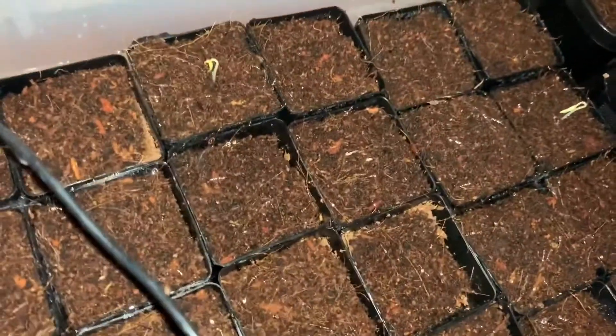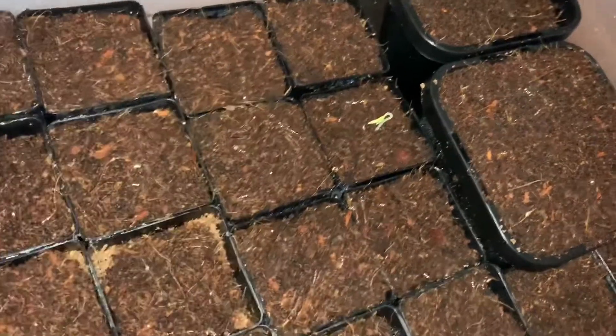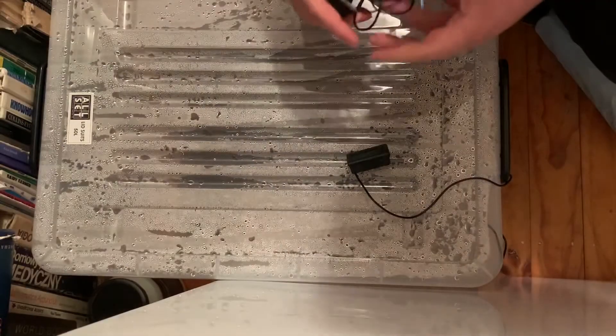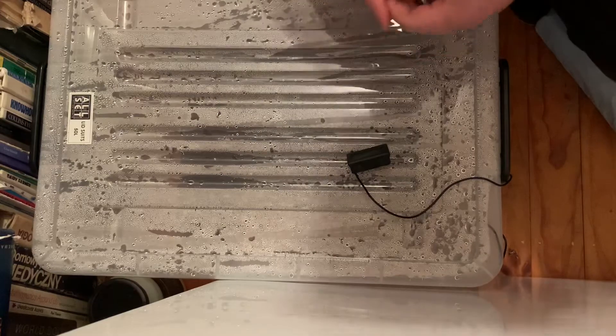Let's take a look inside. As you can see, we have chilli seeds that have germinated in only six days. And now you're probably asking, wow Ralph, how do I get my chilli seeds to germinate in only six days?